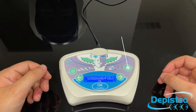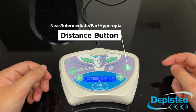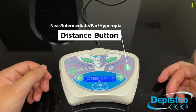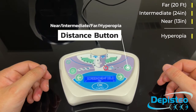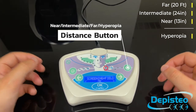And finally, we have the distance setting. This button will let you adjust the distance for the test that you are currently performing. It goes from far, to intermediate, to near. The last distance on the very left is for Hyperopia. If it is available for the test that you are currently performing, you can select it using the distance button.